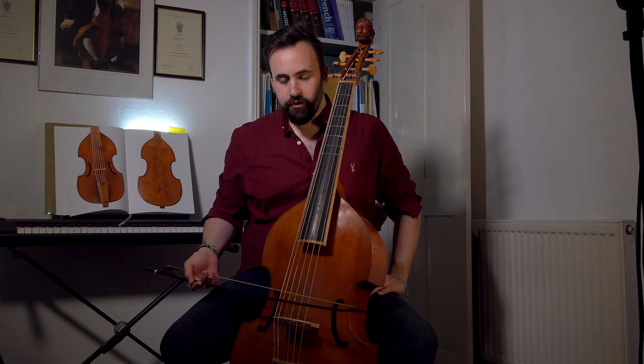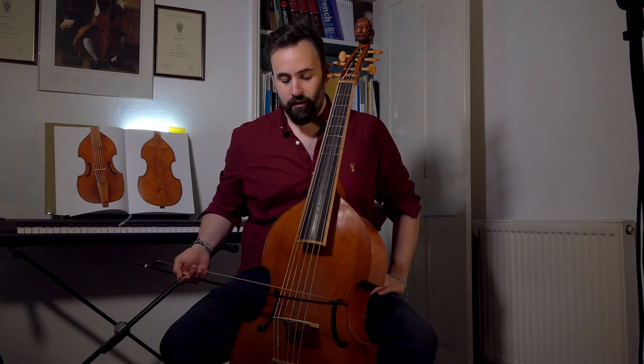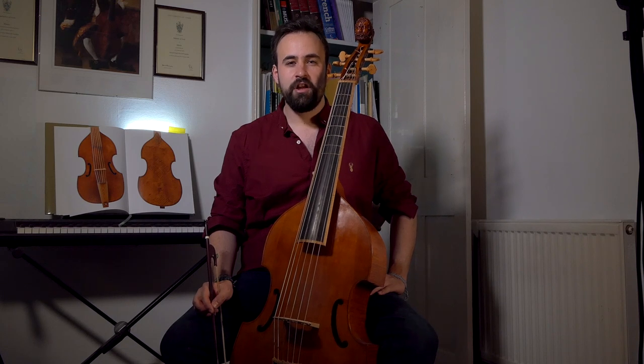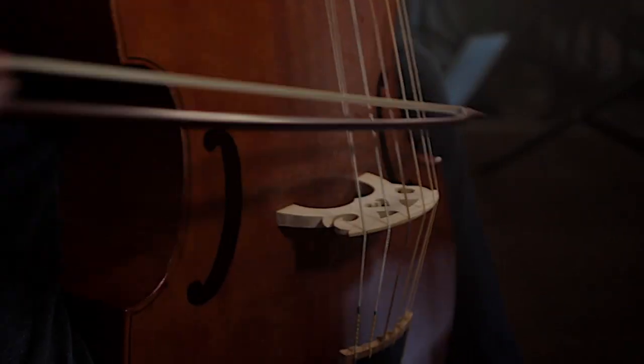We are going to look at more legato bowing in one of the next videos, and that's going to involve similar techniques with regard to slowing the bow into your bow changes. But for now, practice transitioning between strings. Maybe start off playing just one string above and one string below. Then try playing one string and then two strings above that, using the intermediate string as a transition point. Try to get it so that the transition is clean — we don't want to hear the middle string. Then you can evolve from that point and try skipping a whole range more strings until you're getting from the bottom to the top.